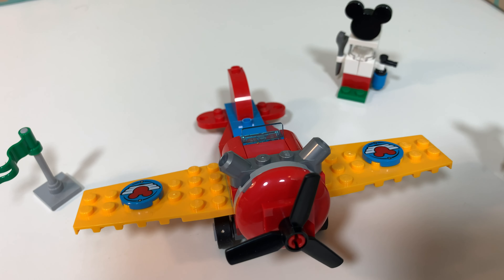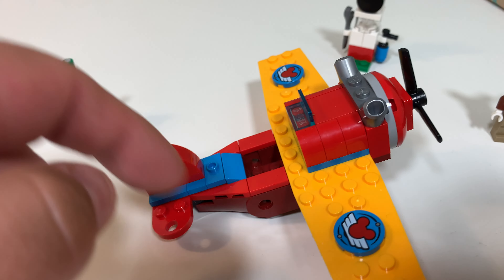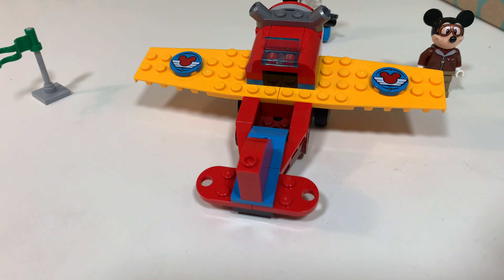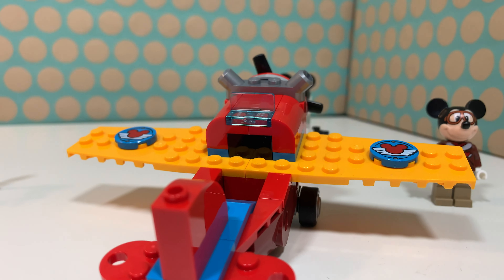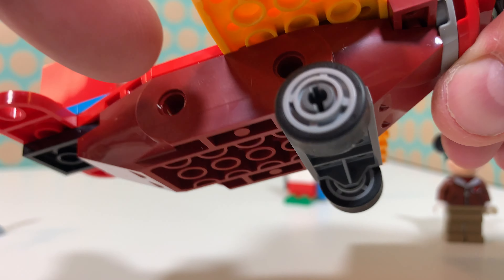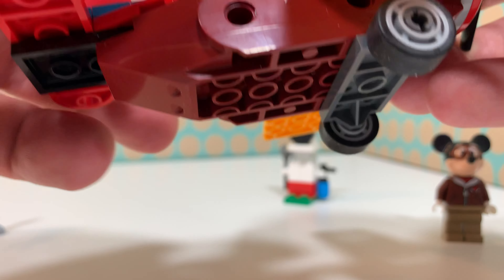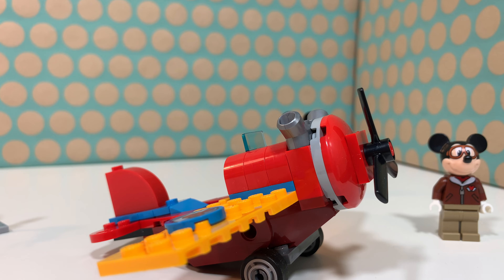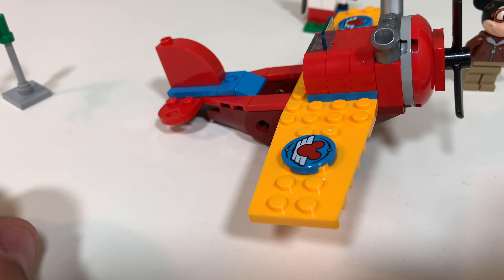This is a LEGO Junior set, also known as a LEGO 4 Plus set. All the things that are prints are actually prints and not stickers. Of course, because this is a Junior set, some of the parts are quite large — this brown section is one piece — but I think that doesn't bother me at all and I think this plane looks quite good.